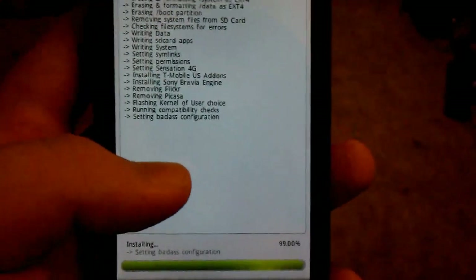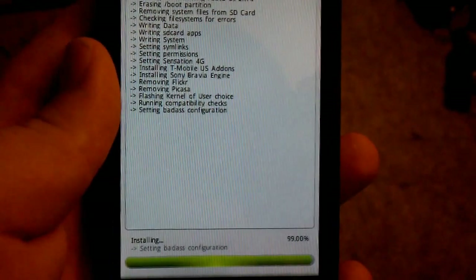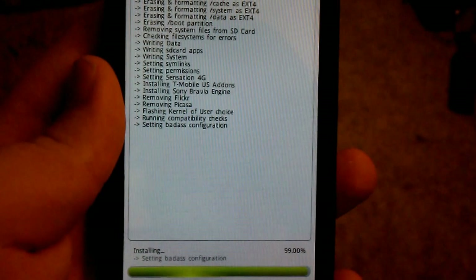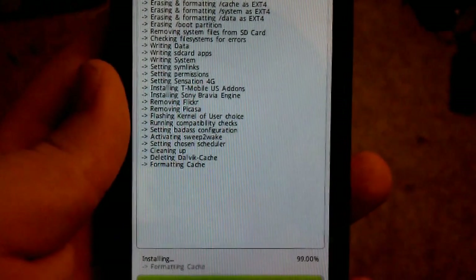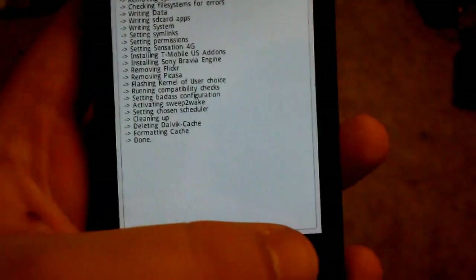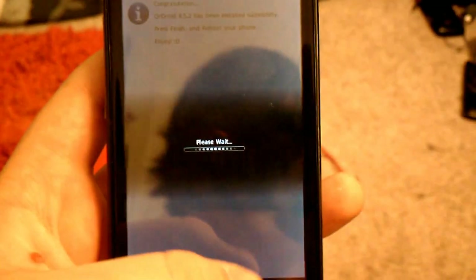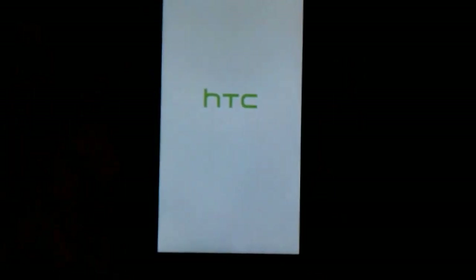It's setting the configuration stuff. It's almost done — 99%, we're almost there. It says done. Click next, finish. Please wait. Rebooting.